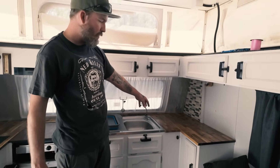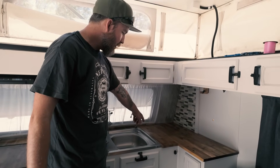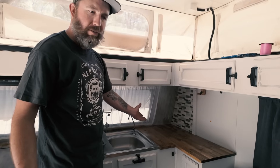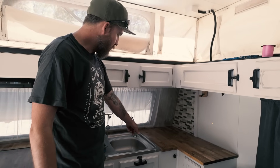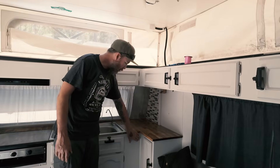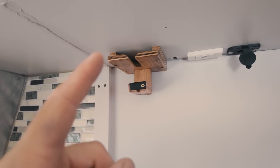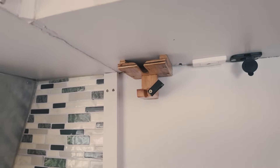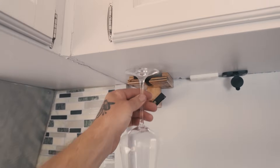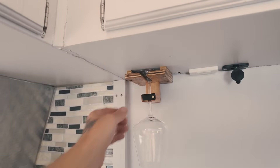We've got a water filter under here — a non-pyramid-scheme one — that we change about once a year. It's not filtered to the drawbar water, just to the tap here. We all know Kel likes a glass of red, so I made this bracket here to hold her wine glass — lips upside down, slot the wine glass in. Done.